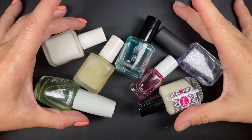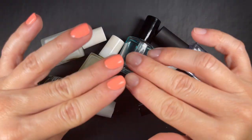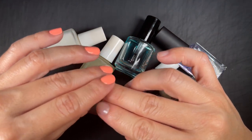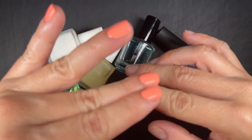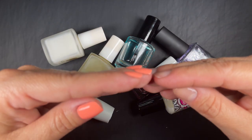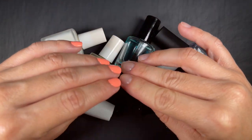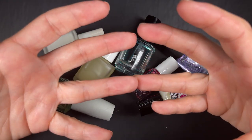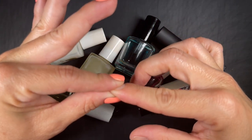Another property of base coats is that they're built to adhere easily to the naked nail. There are nail polishes with formulations that claim you don't need a base coat — because in their formula they've already created ingredients that allow adherence to the natural nail. However, a lot of nail polishes are not formulated to adhere nicely to the naked nail; they expect you'll have a base coat, which has those adhesion properties.